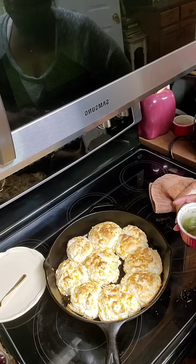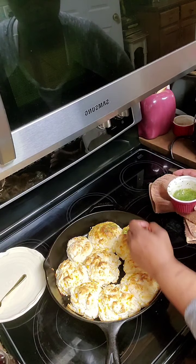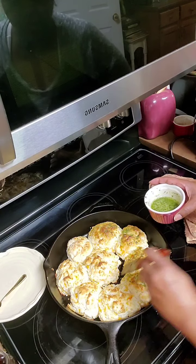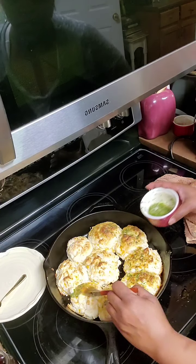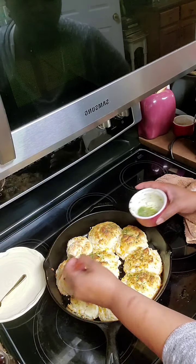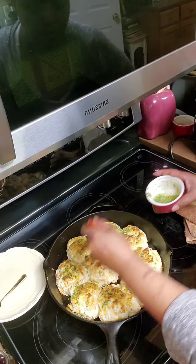It's been 12 minutes and they're done. I did put them on broil. So what I'm going to do is go while they're hot and rub them with this garlic butter with parsley in it. What I did was I used half a stick of Land O' Lakes butter, put in a teaspoon of garlic and about a teaspoon and a half of parsley — because I really wanted the parsley to show and be pretty. And I just brushed them real good.